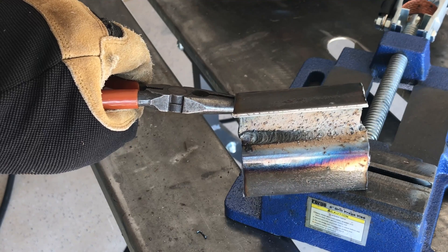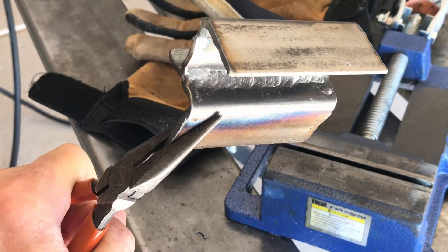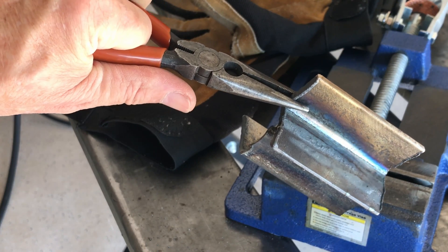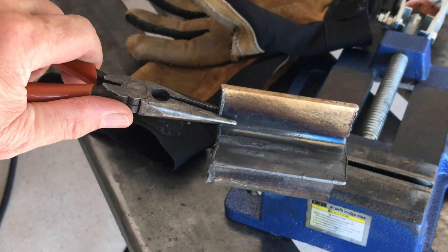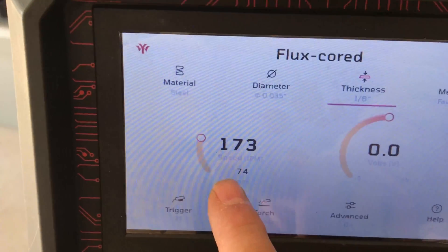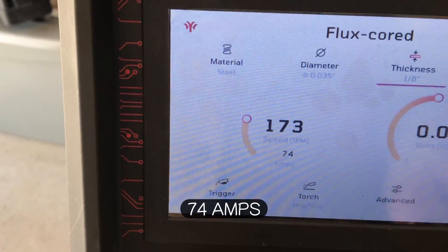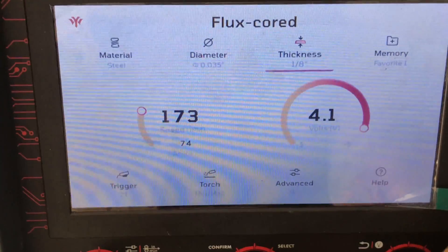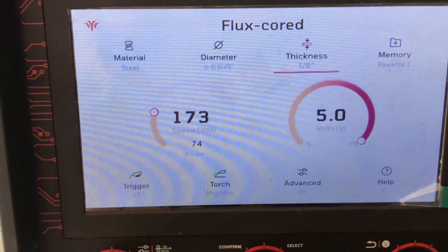We'll clean it with the wire wheel and come back and check it out. It seems to weld with this flux core real nice. Let me do another fillet weld and I'm going to turn it up with the manual adjustments — crank that up and see what it does. Right now we're at zero adjustment, 173 inches per minute and it's showing 74 volts. So we'll go to the max on the right knob — plus five — and try that.